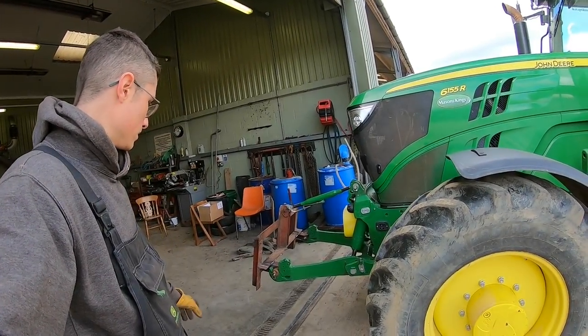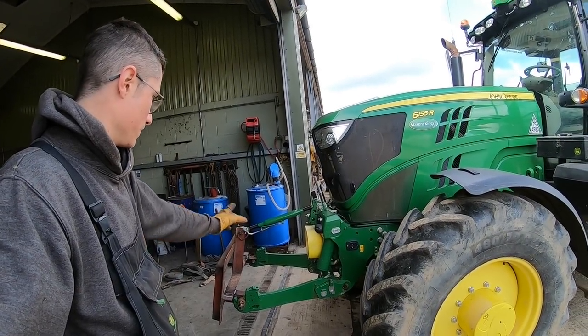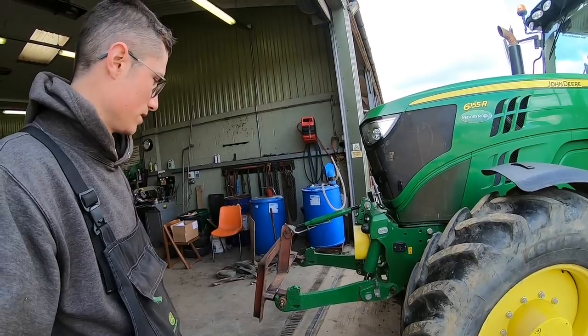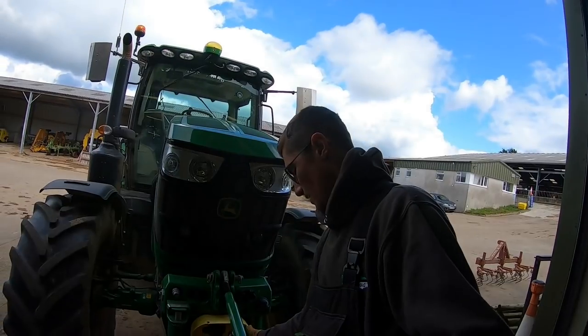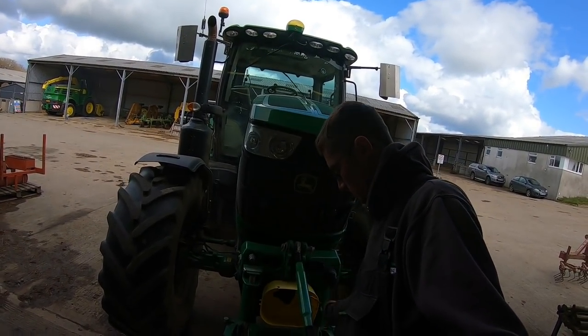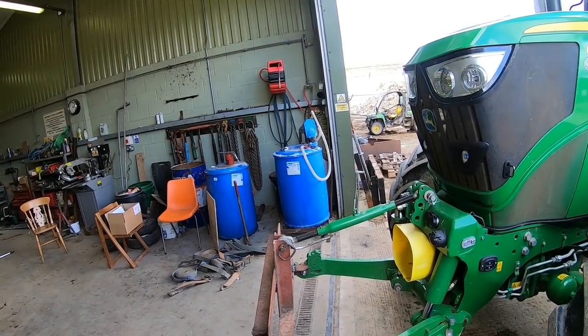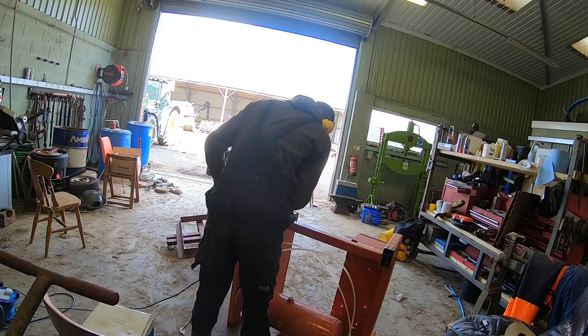There it is on the tractor. Obviously the top link might need something doing to make it a bit more level, otherwise it's crowded back all the time. But it's all right — we can just extend that out a bit more if we want to. I just don't like having the link extended too much, but that's all right like that.